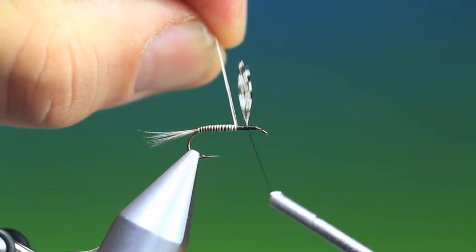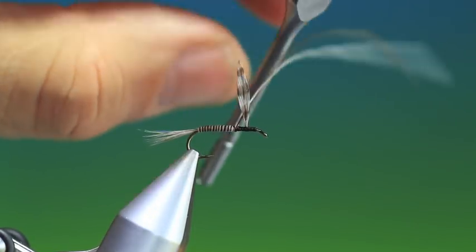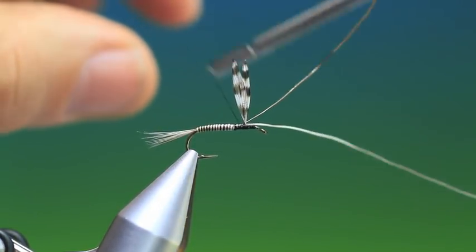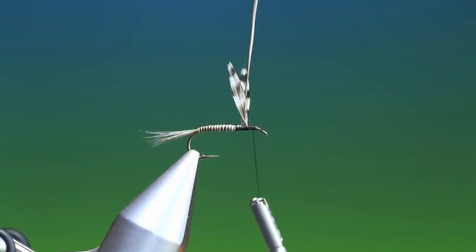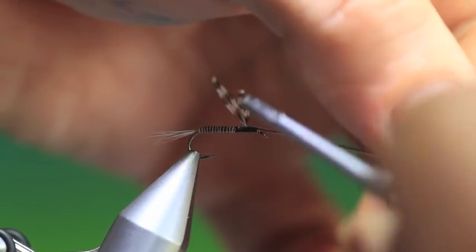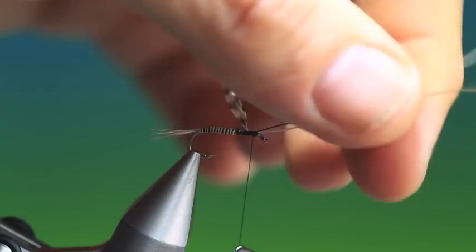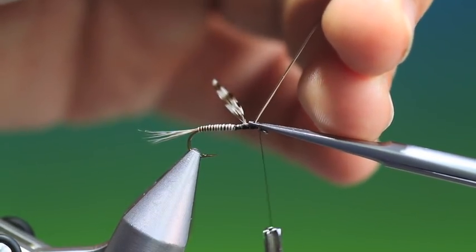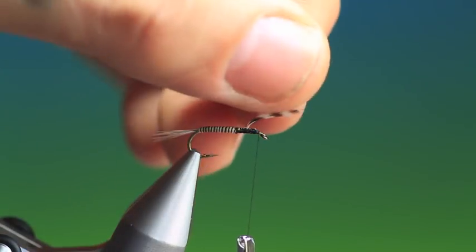Wind the thread back until we come to the thread position, then tie off the two hairs on top of the hook shank, because I'm going to use these two hairs to separate the wings. Take the thread forward and bring the two moose hairs between the wings, then tie that down. We'll sort the wings out to the right position in a second. Then we can remove these - this will just keep the wings in the right place.